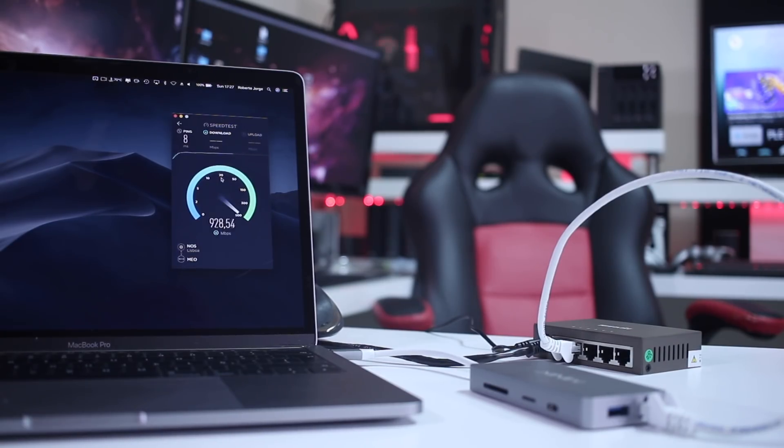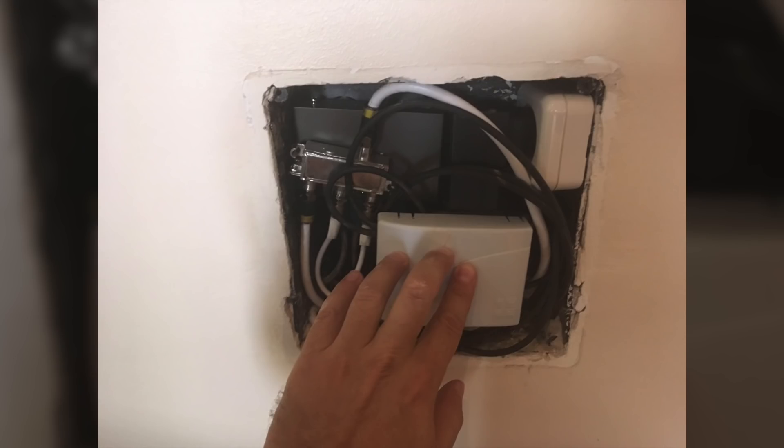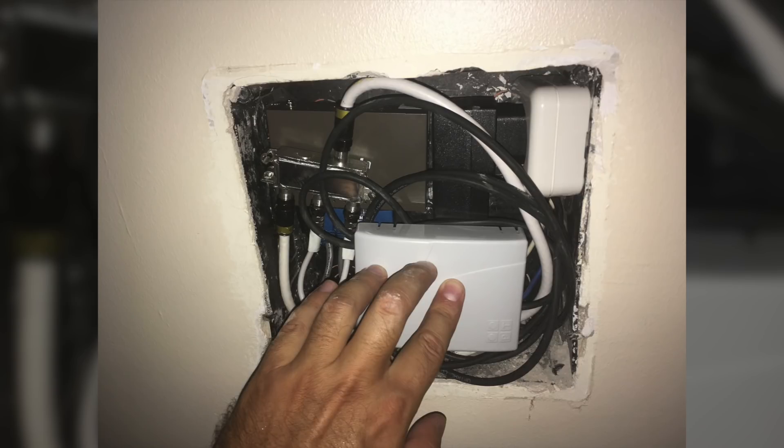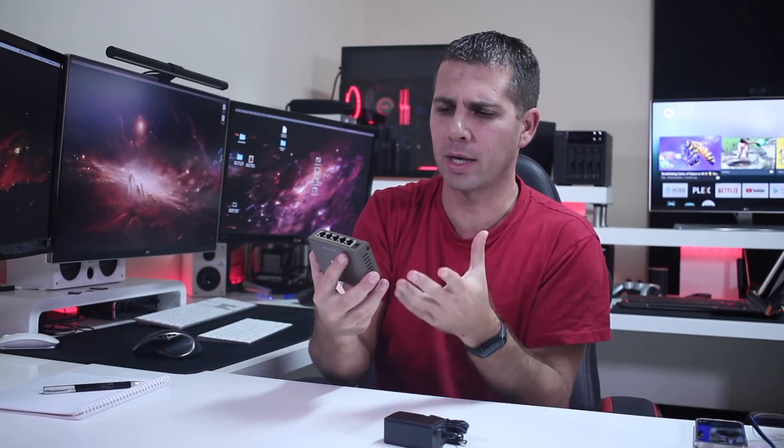In terms of speeds, it is a full gigabit switch. I've been using it for quite some time and haven't had any issues at all. If you're looking for something really small — maybe you want to distribute your signal in your living room without a bulky device, or just hide it behind your TV — this is a great option. It lets you split the signal and get everything working at a budget cost for the quality you receive.